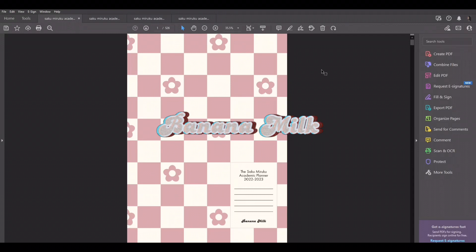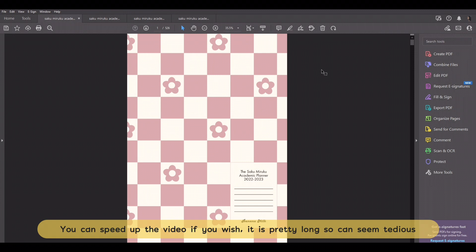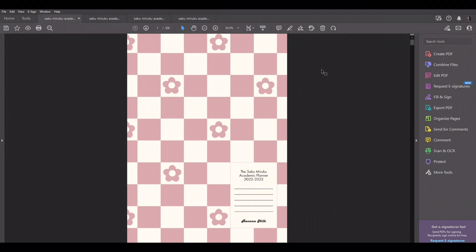Hi guys, welcome back to Banana Milk. Today, I'll be giving you guys a long overdue walkthrough of the Saku Miraku Academic Planner for 2022-2023. I'm probably late because I'm pretty sure a lot of people have gone back to school, but it does not matter — I'll be doing the walkthrough.